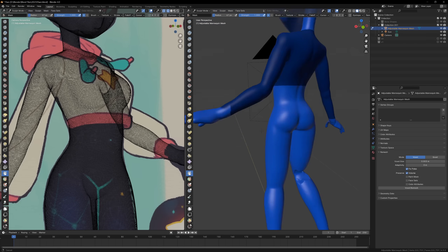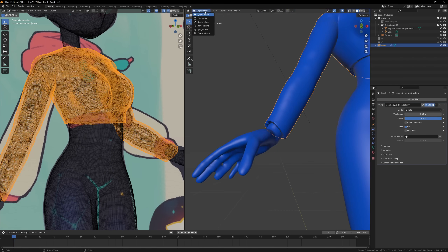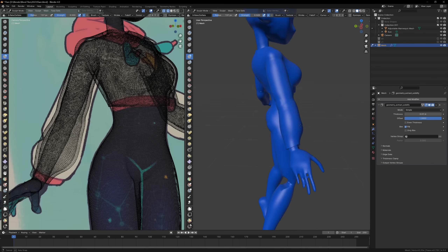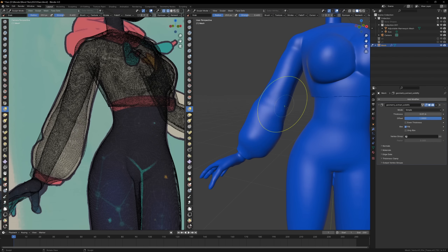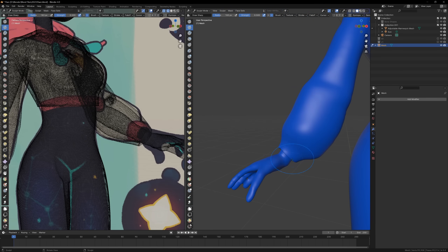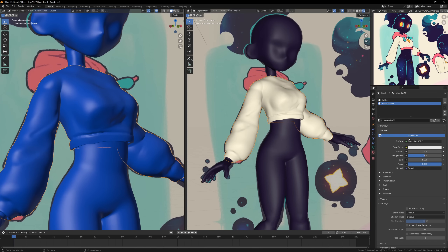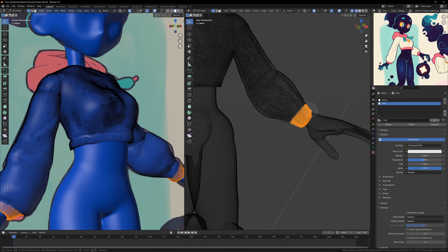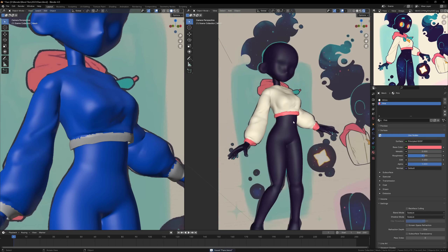For the clothes I draw a mask and then use the mask extract tool, which separates the masked area into its own object, and then I sculpt until it matches the image. What I'm doing here is called the block-out phase — I'm just blocking out all of the major shapes and landmarks, making sure I have all of the different parts of the character in place. It also helps to apply some materials to the different parts to get a feel for the proportions and how the lighting affects different areas. If the model looks good with some simple materials, you know you're on the right track.